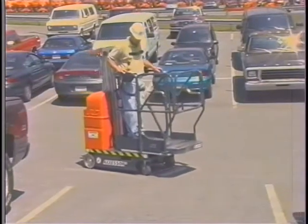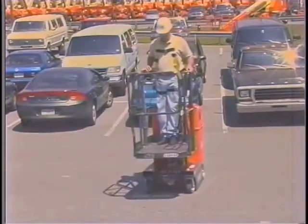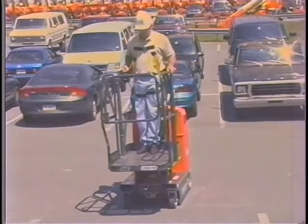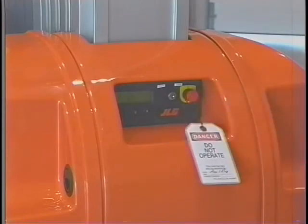The maximum drive speed can be adjusted to a maximum of 2.5 miles per hour with the platform fully lowered. When the platform is elevated above one foot, the maximum drive speed is automatically reduced to a quarter of the maximum speed available. If the maximum drive speed does not reduce when the platform is elevated above one foot, shut down the machine, remove it from service, and notify the proper personnel.